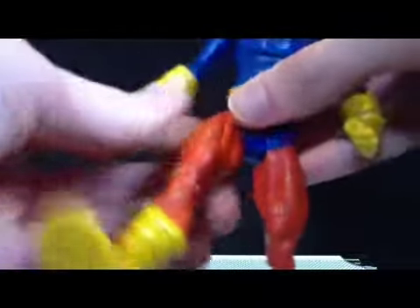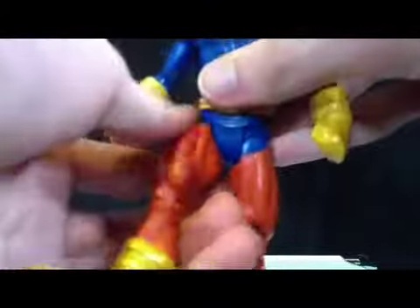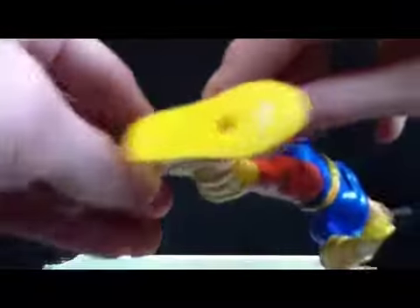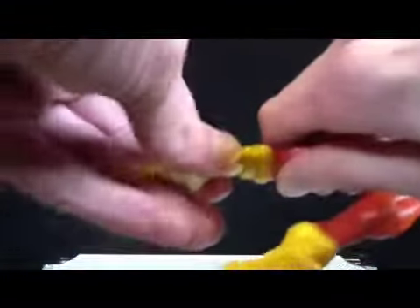He's got a swivel in the waist, standard DC Universe Classics hip joints. This one took me a little bit to crack, but it finally cracked. Looks like he has a thigh cut, but it doesn't want to move — that's going to decrease his rating, which wasn't already high. He's got a hinge in the knee and a hinge in the foot, which works pretty good.